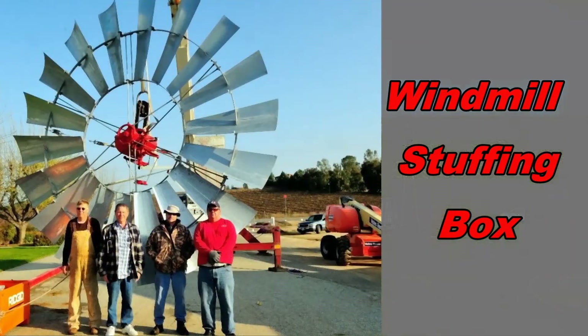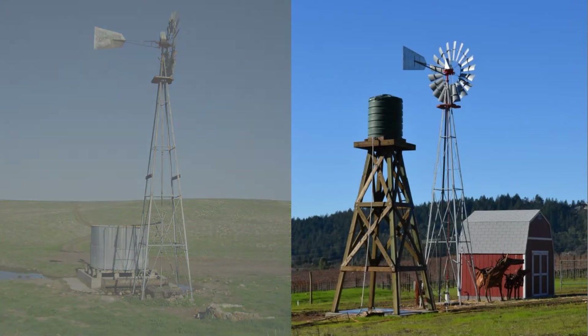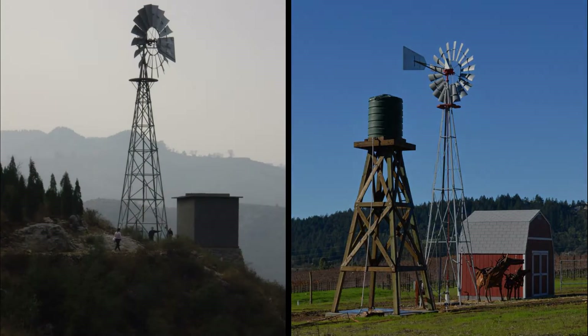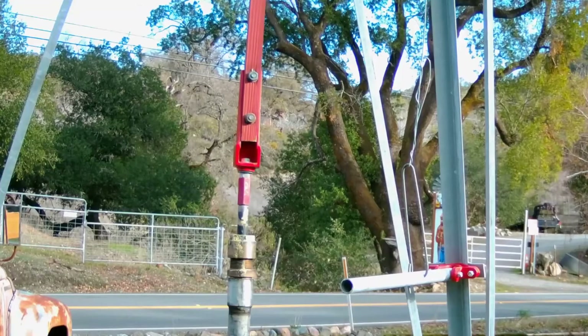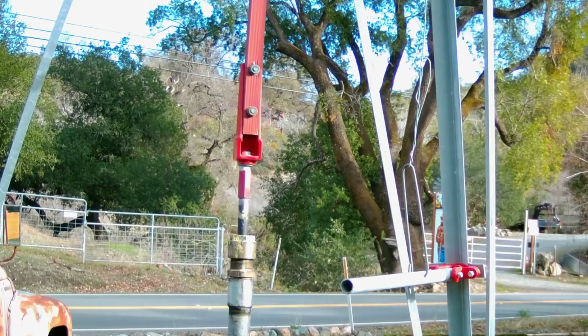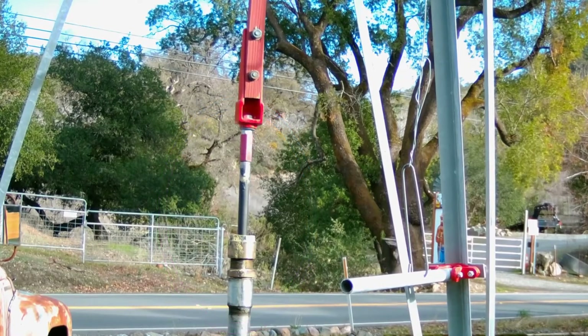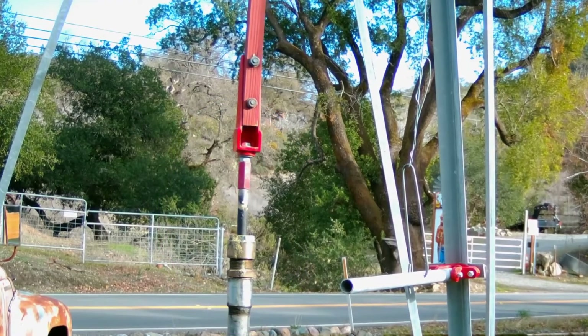A stuffing box provides a sanitary seal and allows you to pressurize the pipe to push water up the hill, all the way up a steep mountain if necessary. The stuffing box is a brass and stainless steel device installed at the top of the drop pipe. It provides a seal so water won't shoot out and keeps contaminants from falling down into the water pipe.